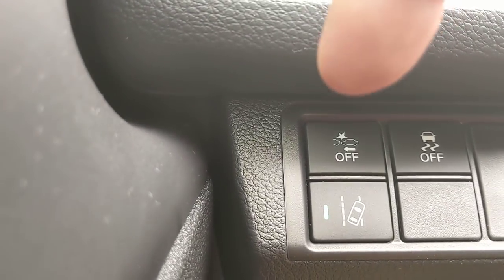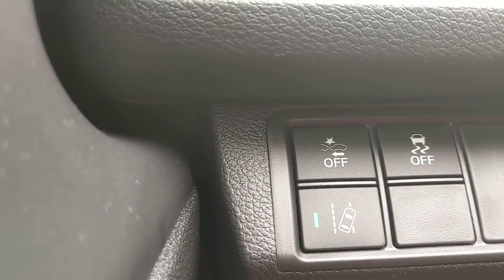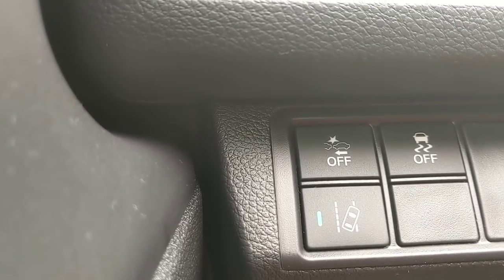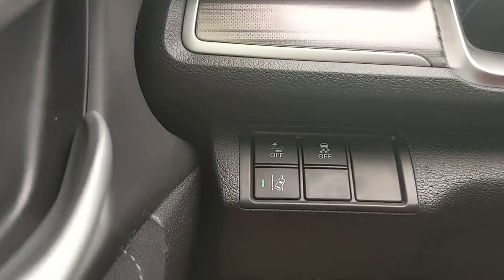Above that is the forward collision braking system — collision mitigation braking, also part of Honda Sensing. If it looks like I'm going to rear-end another car, it first gives me an audible alert and flashes in the dash, then secondarily it starts to apply the brakes to help prevent the accident.